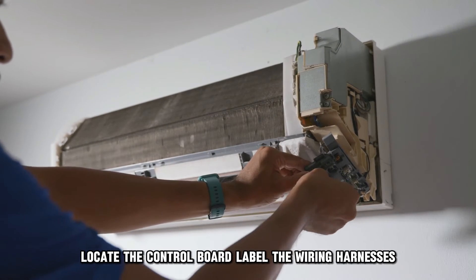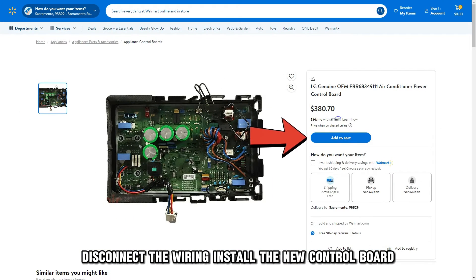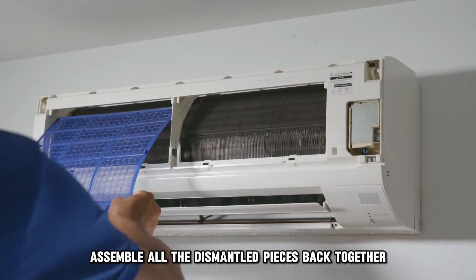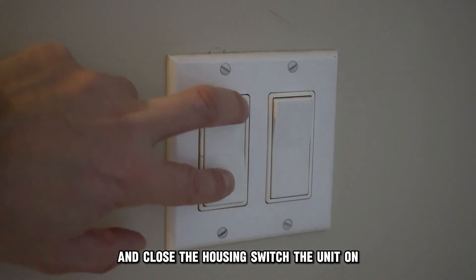Label the wiring harnesses, disconnect the wiring, install the new control board, connect the wiring harnesses following the labeled order, assemble all the dismantled pieces back together, and close the housing. Switch the unit on.